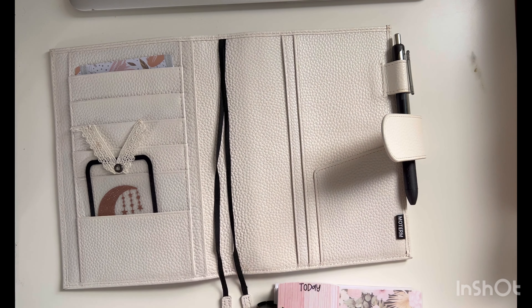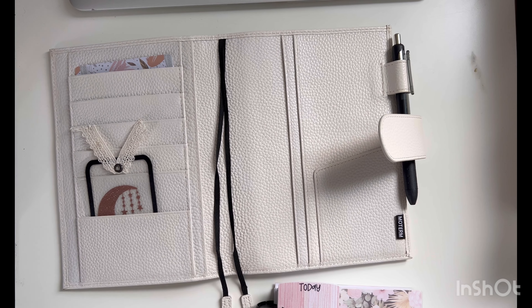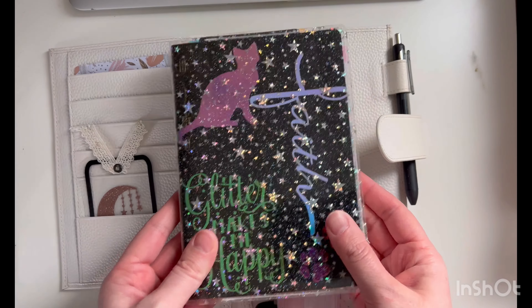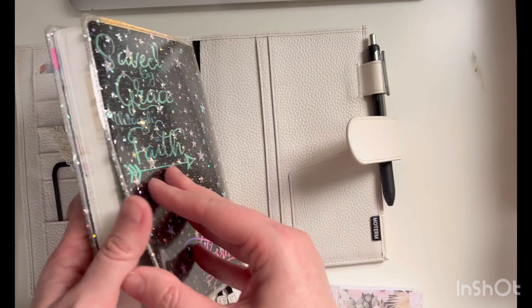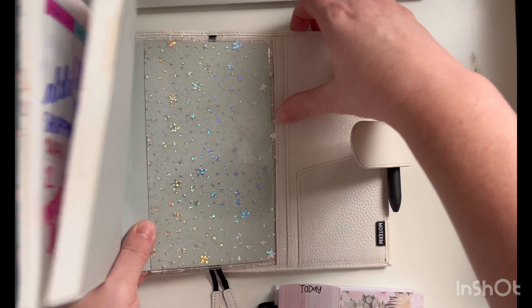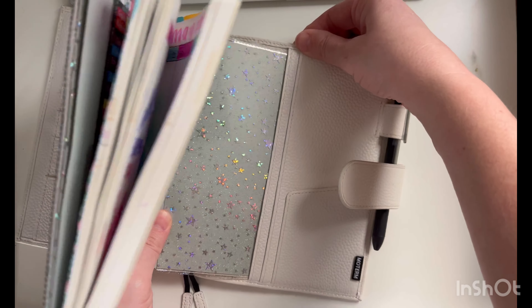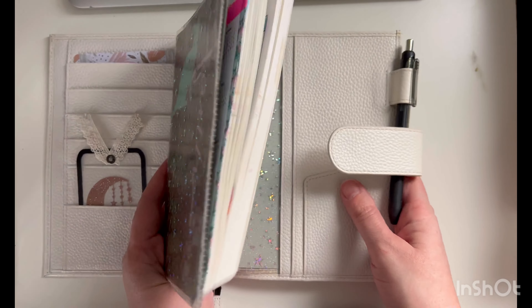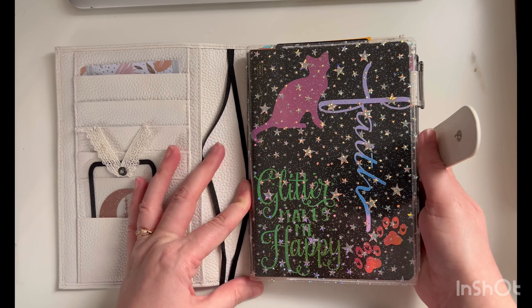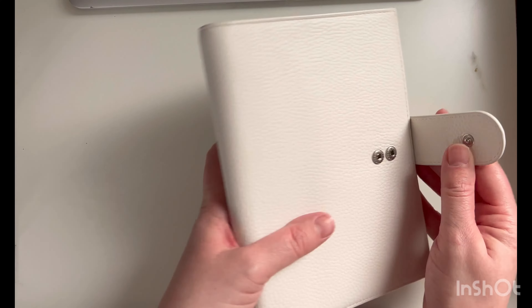Let me grab my B6 Stology from several years ago just to show you how it fits. I told her she could put a bound book in and the B6 Stology would fit nicely. I have the Salty Katie cover on mine and it fits really well. The B6 Plus is a little taller and wider than the B6.